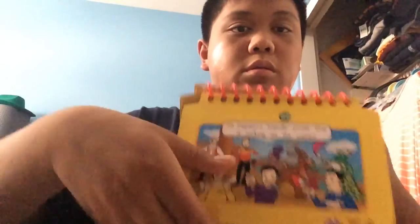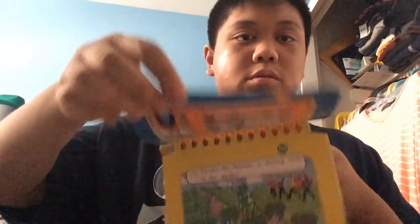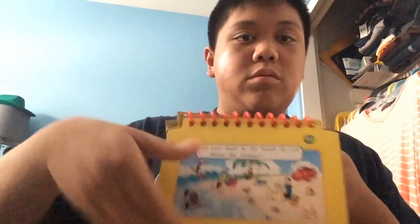Here's the back. And that's the end. I'm going to put it back. Here it is. That's all. See you next time.